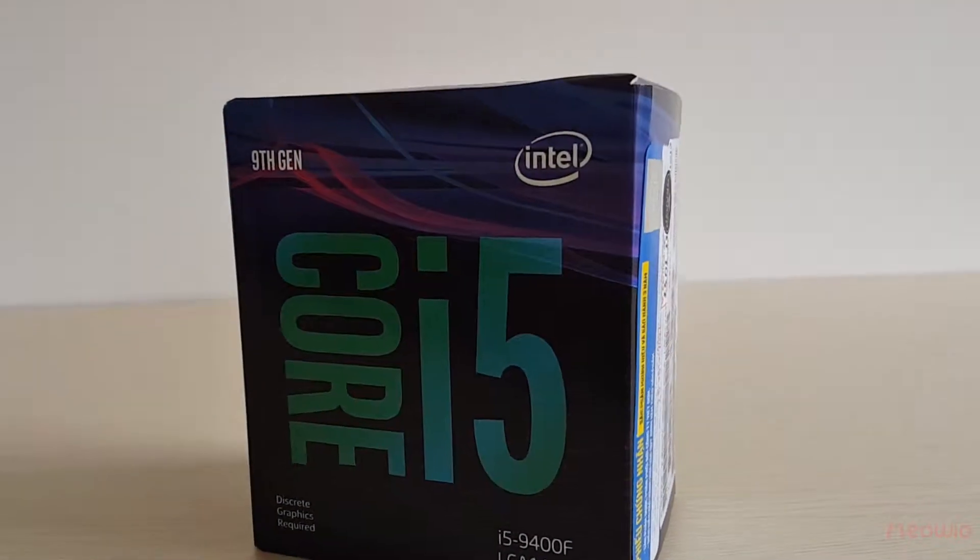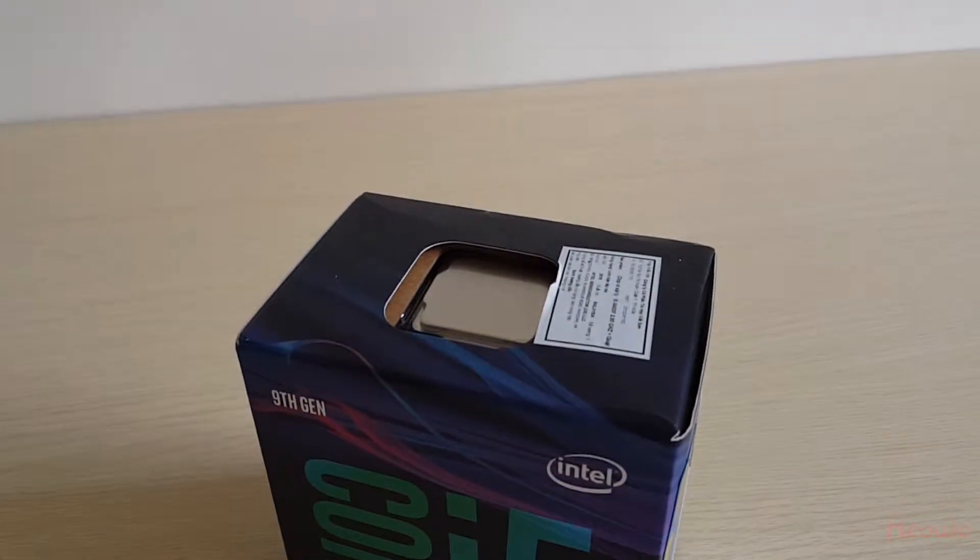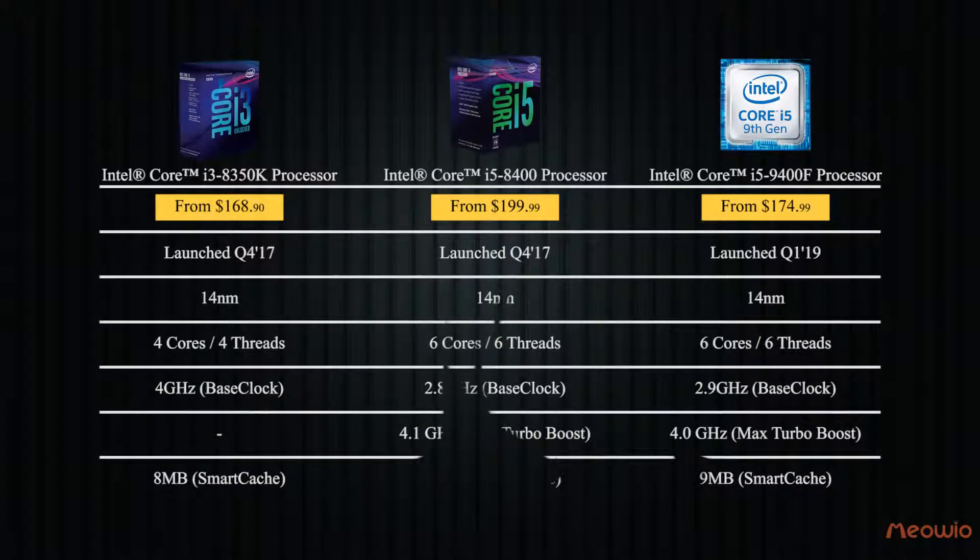I will make a brief introduction about the CPU Intel Core i5-9400F and make a comparison between some CPUs in the same segment before unboxing it. I will compare the Intel Core i3-8350K, Intel Core i5-8400, and our protagonist, the Intel Core i5-9400F.